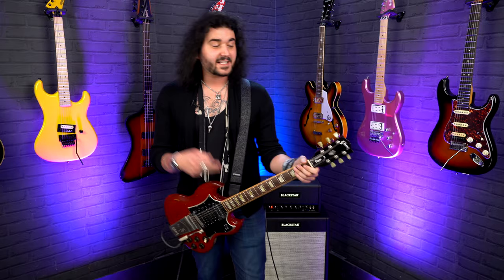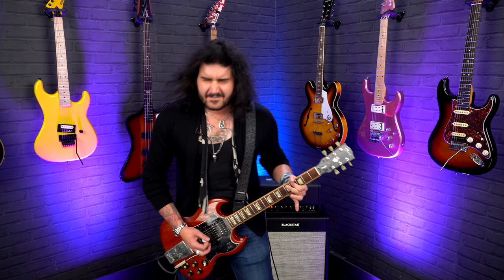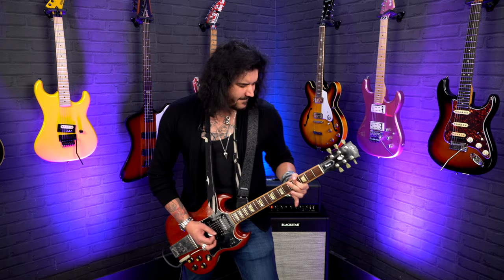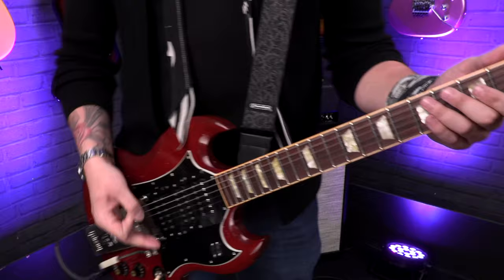Let's stick in drop D for the next riff, which again is an absolute banger. All the songs in this list are absolute bangers — everyone should know them, everyone knows the lyrics and the riff. It is of course 'Girl All The Bad Guys Want' by Bowling For Soup, and here's how you play it. Again, staying in drop D — the first note is a D, so the low E string open.